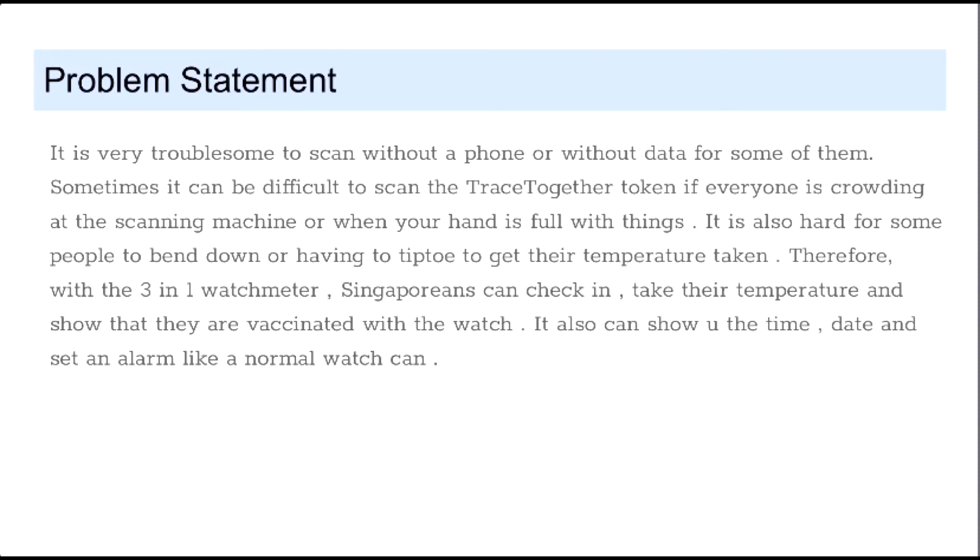Therefore, with the 3-in-1 watch meter, Singaporeans can check in, take the temperature and show that they are vaccinated with the watch. It can also show you the time, date and set an alarm like a normal watch can.